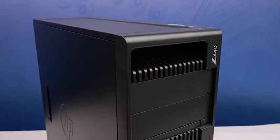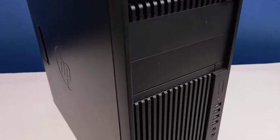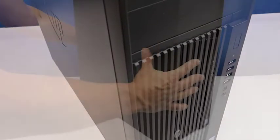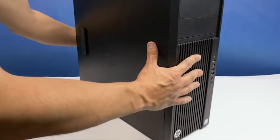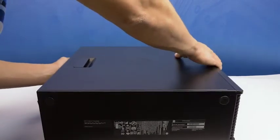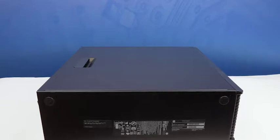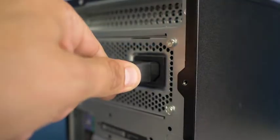Before beginning, we recommend checking with the manufacturer and ensuring the latest firmware is installed. For this installation you will not need any tools. We recommend going through this process with the workstation on its side to have better access to the system's interior. Please check out the quick spec link in the description below to learn more about hard drive and SSD compatibility for the HP Z440.